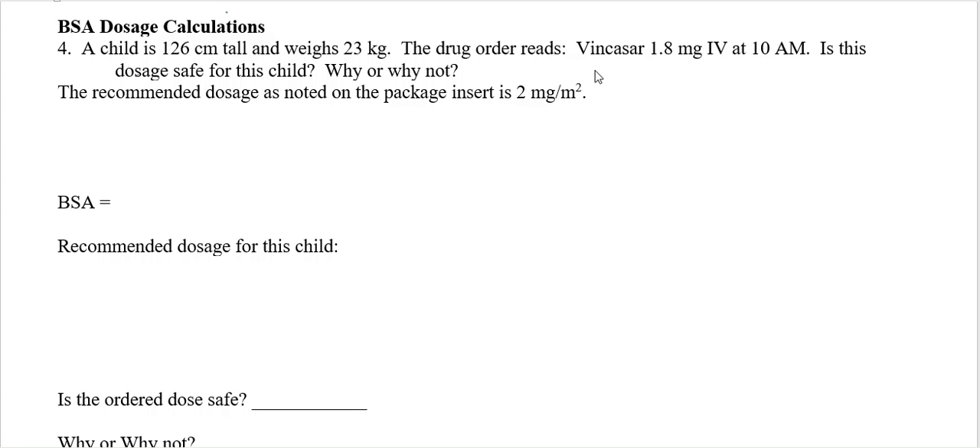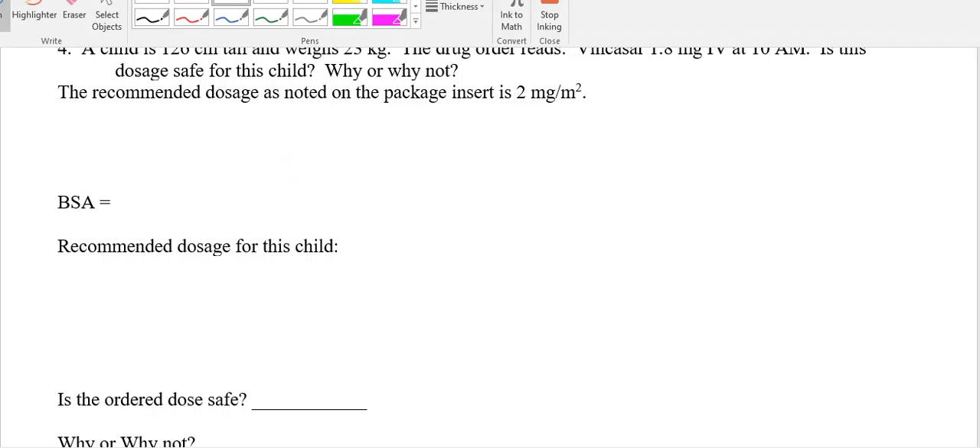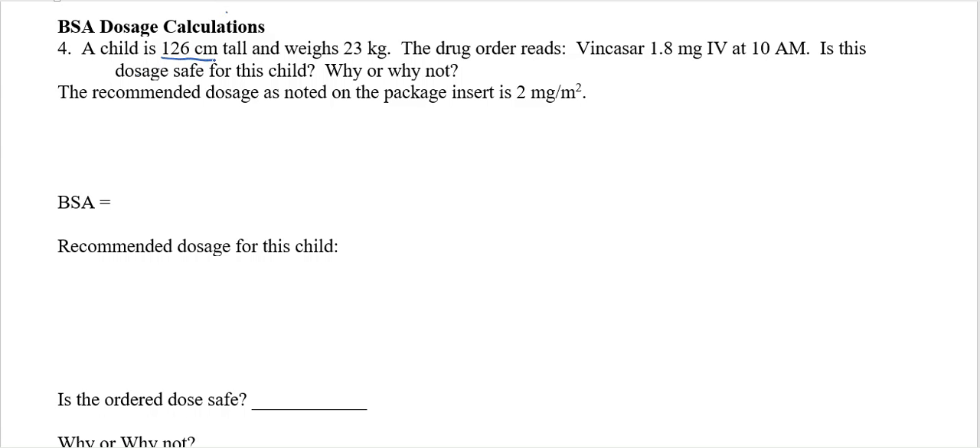In this video we're going to use the BSA to calculate whether a dosage is safe or not for a child. For this child, we have a child that's 126 centimeters tall and weighs 23 kilograms. The drug order reads 1.8 milligrams. We want to know: is this dosage safe for the child, and why or why not? The recommended dosage, as noted on the package insert, is 2 milligrams per meter squared.